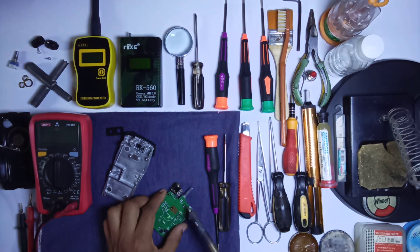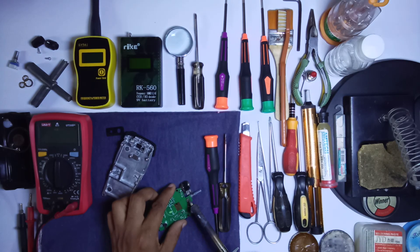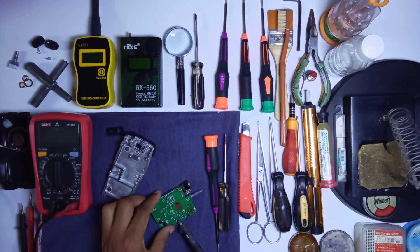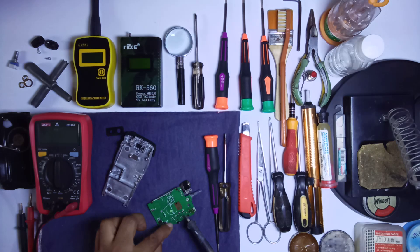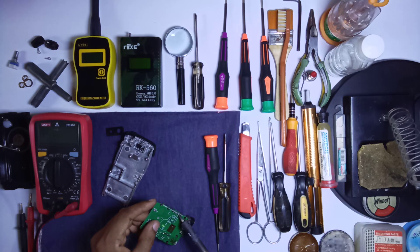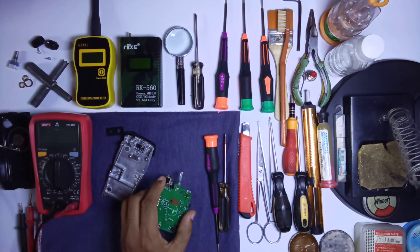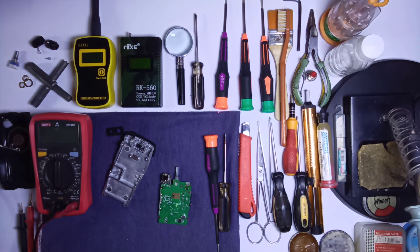Check the dry soldering — there is a little bit of dry soldering on the channel switch, so you need to remove all the dry soldering from this board. As you can see on the board, there are residue effects or chemical reaction of soldering paste, so you must remove all the dry soldering first and make sure you have good connections here.